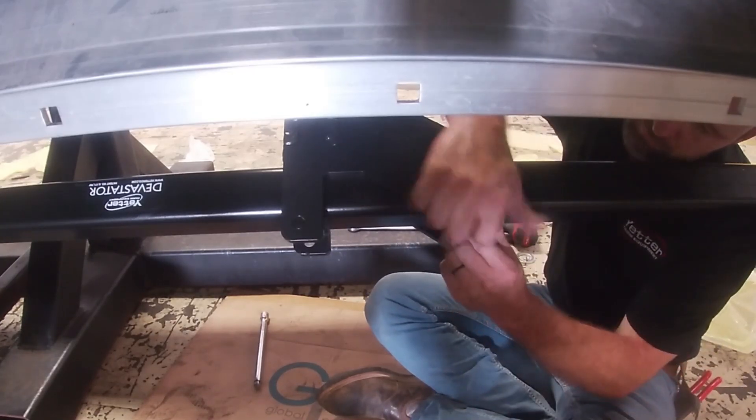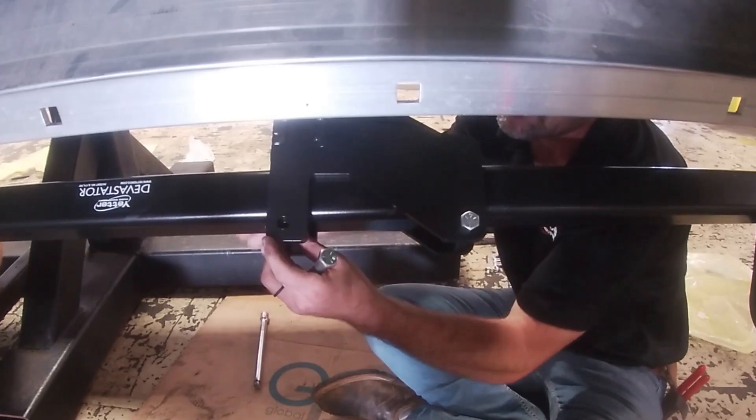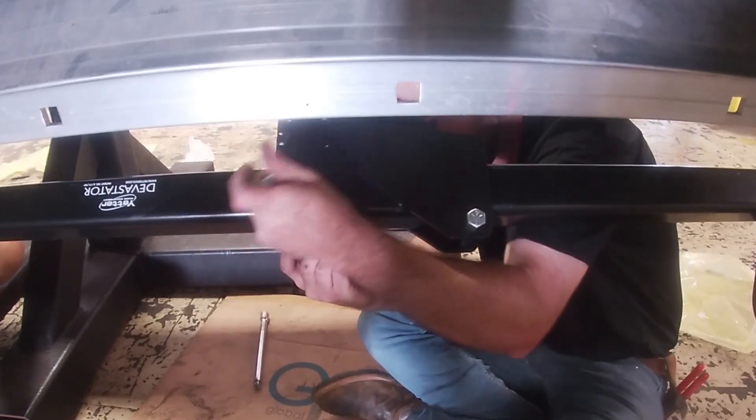Next, install the square tube that holds the barrel. It is held in place by a half inch bolt and lock nut, with a bushing installed between the two plates on the arm.